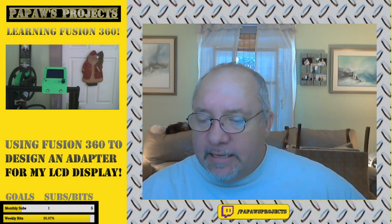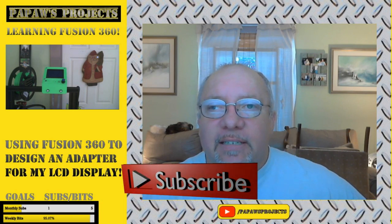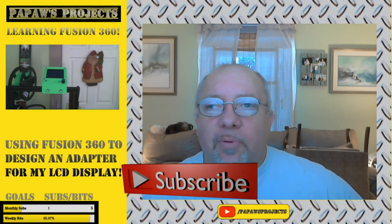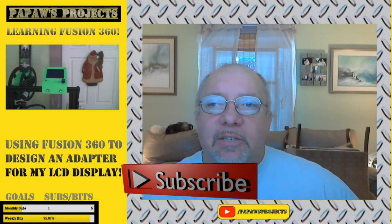Before we go into Fusion 360, if you would take the time and please click on the subscribe button and help me grow this channel, I would certainly appreciate your support. And if you would like to receive notifications any time I upload new content, just ring that bell.